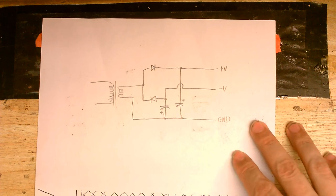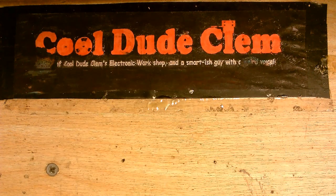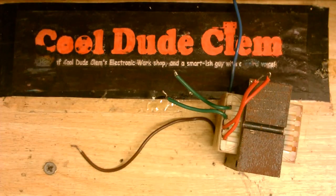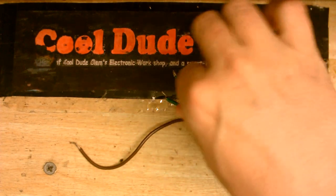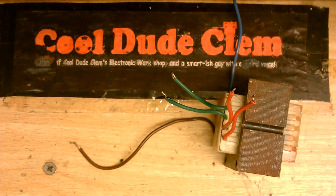The question is: will this circuit work? Well, that's what I'm going to try out. We have our transformer, and I've measured it. The red wires give us 15 volts, the green wires give us 9 volts. So I'm going to wire this up and I'll be back.